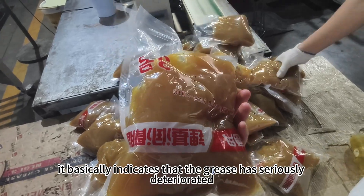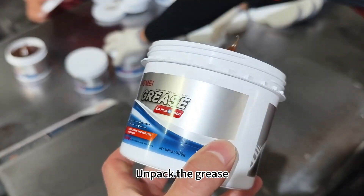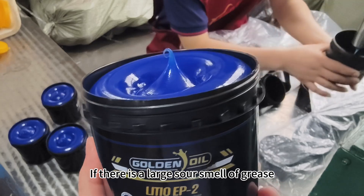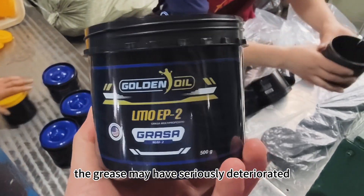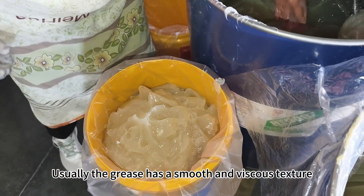Third, smell. Unpack the grease — if there is a large sour smell, the grease may have seriously deteriorated. Fourth, touch. Usually the grease has a smooth and viscous texture.